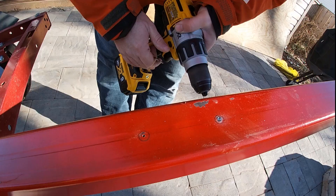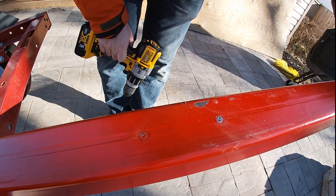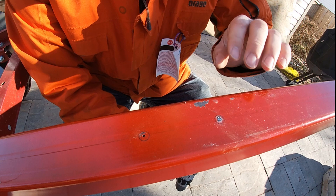This hole is right on the welded seam of the tube, and the metal is noticeably harder there. Since I already have to go get a half-inch drill bit, I'm going to pick up a whole new set. Hopefully sharper tools will make this a little easier.